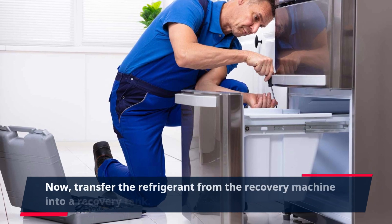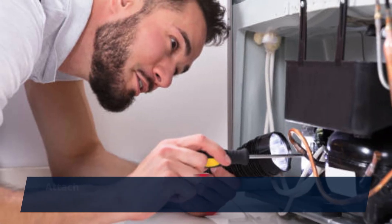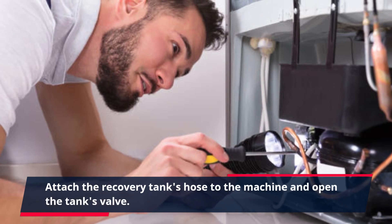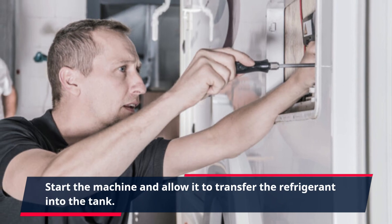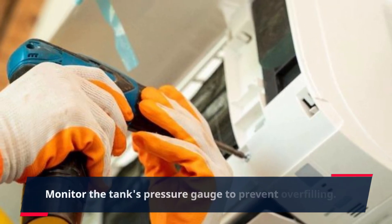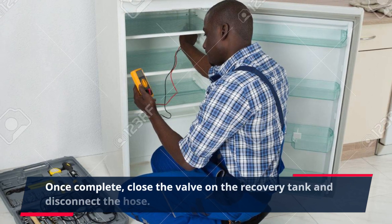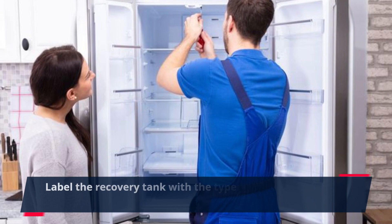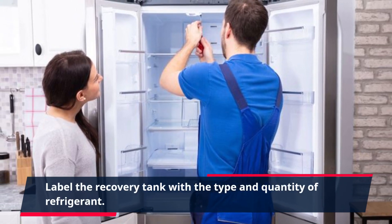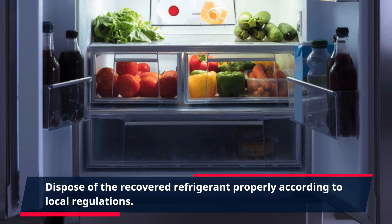Now, transfer the refrigerant from the recovery machine into a recovery tank. Attach the recovery tank's hose to the machine and open the tank's valve. Start the machine and allow it to transfer the refrigerant into the tank. Monitor the tank's pressure gauge to prevent overfilling. Once complete, close the valve on the recovery tank and disconnect the hose. Label the recovery tank with the type and quantity of refrigerant. Dispose of the recovered refrigerant properly according to local regulations.